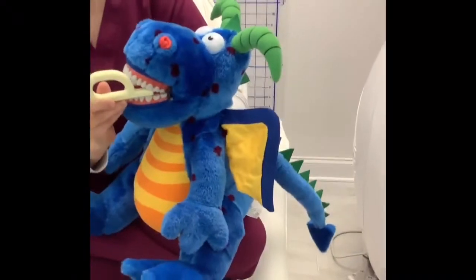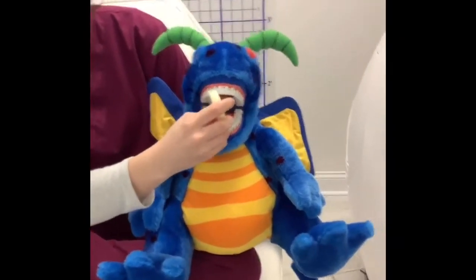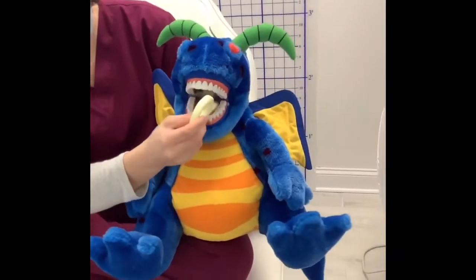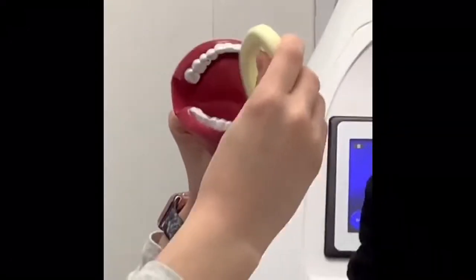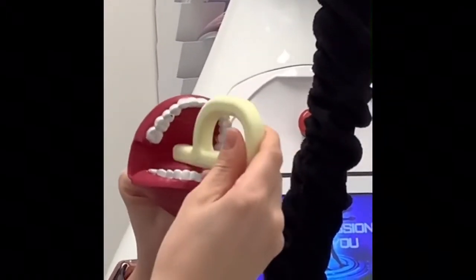The Grabber provides children and infants with an opportunity to explore their mouths, specifically the lips, tongue, and jaw. The Grabber is beneficial for improving jaw stability and control, which helps the mouth open wide enough to eat certain foods or produce certain speech sounds.